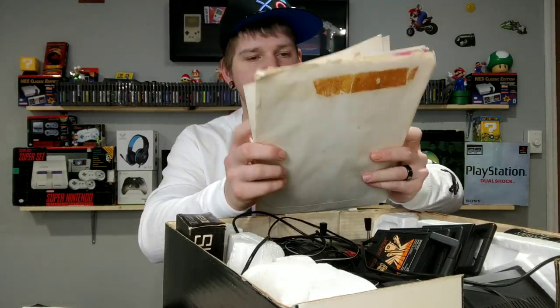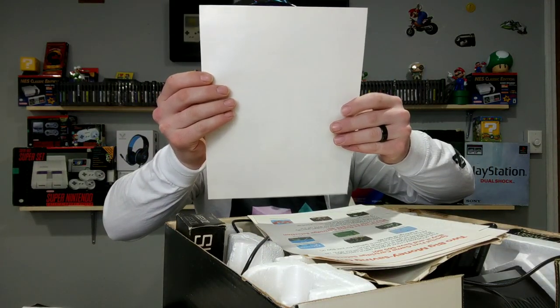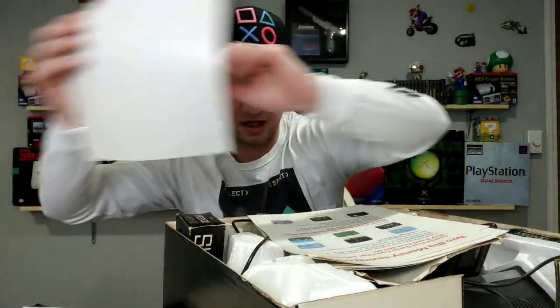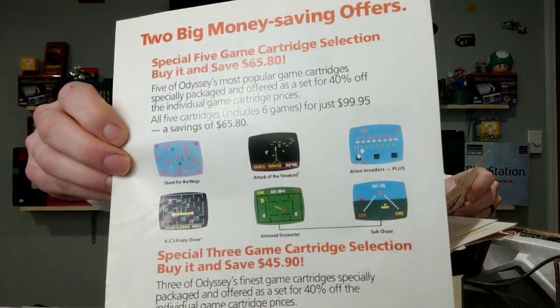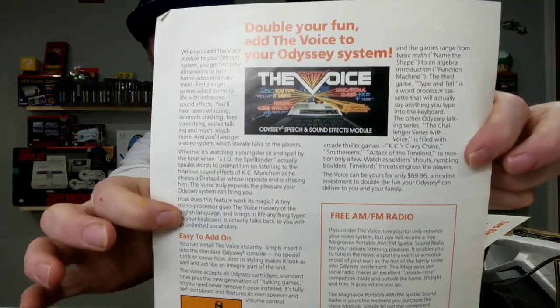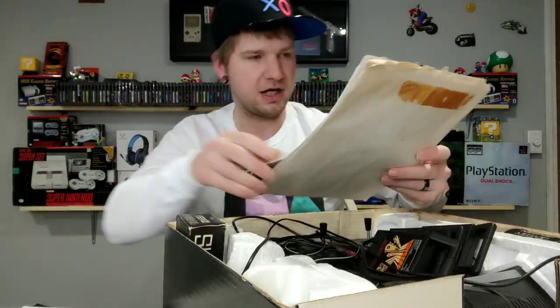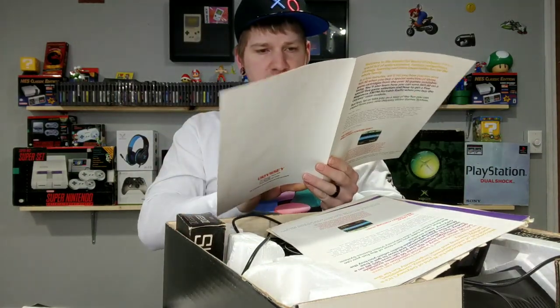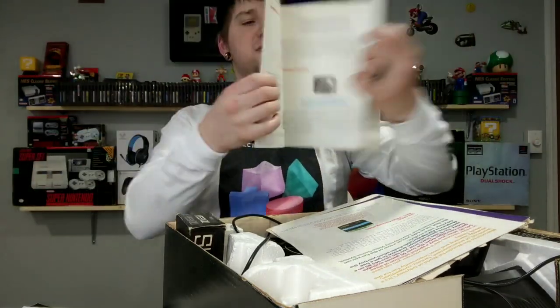There's a bunch of other stuff in here so you can spend more money - here is 'A Wonderful World of Odyssey' order form so you can send in to order more games. There are also two big money-saving offers. Somebody was telling me about 'The Voice,' a little voice synthesizer add-on you can get for it. Then more pages about buying games and where to get them.